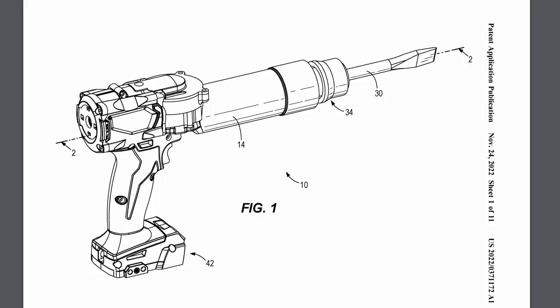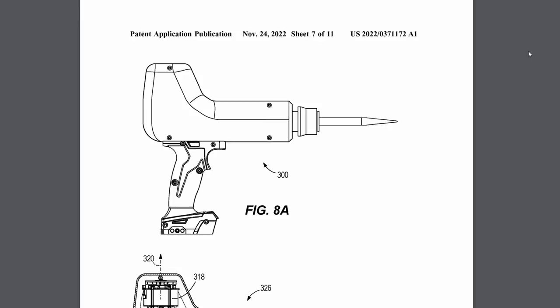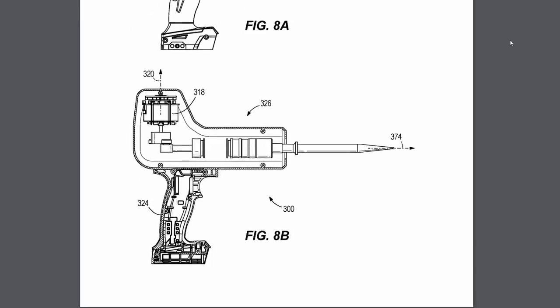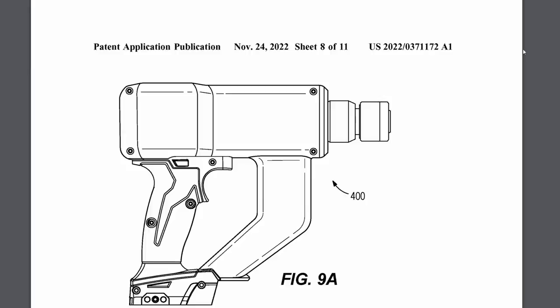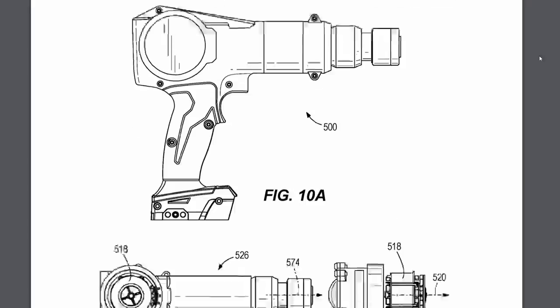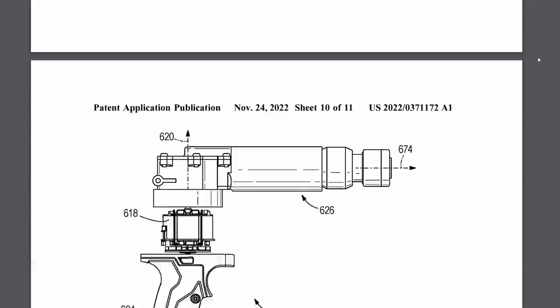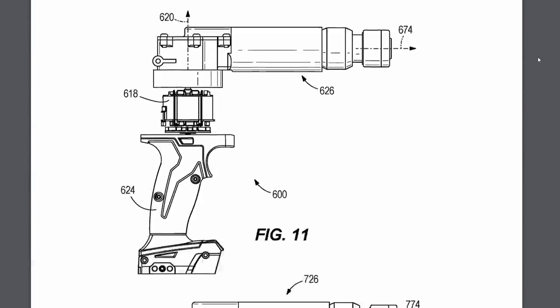This next one a bunch of you have already asked for in the comments: this is an M18 air hammer — and I don't know if it's really an air hammer if it's cordless, but you get the idea. They've got a couple of different configurations shown on where they're going to put the motor, and I think they're just covering their bases so a competitor doesn't make a similar one. I think they're probably going to keep it pretty slim on top so it's not too much bigger than a pneumatic one.